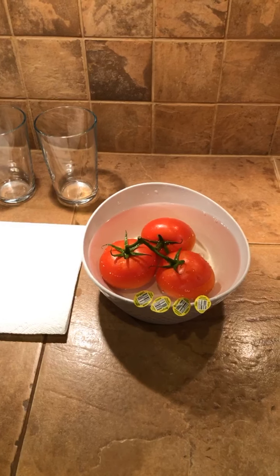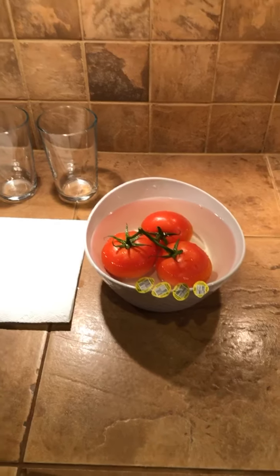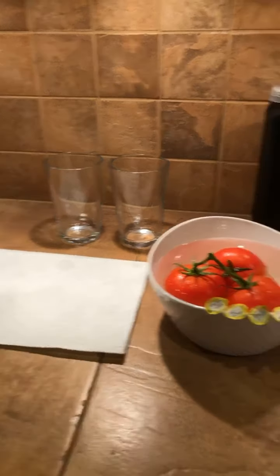The reason why it strips pesticides is because it has the ability to break down oil — it's the only water in the world that can emulsify oil, which is really cool. Now I'm going to show you something really cool: how we're able to remove the oil-based pesticides from our produce.